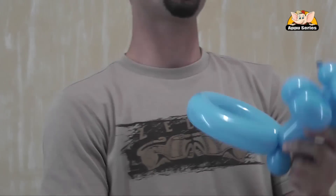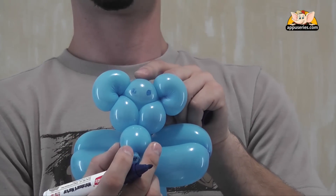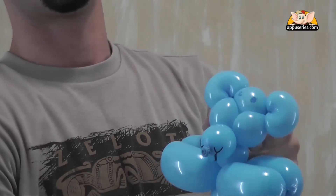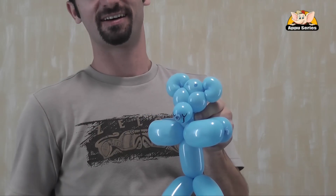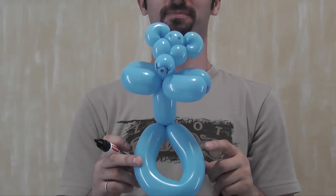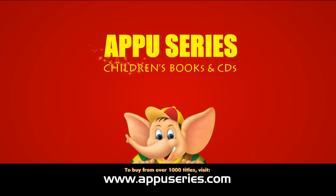Now let's give the teddy bear two small eyes. And then we also add the mouth. See, he's got a nose from the beginning of making it. We stick it with his nose. It's quite cool.